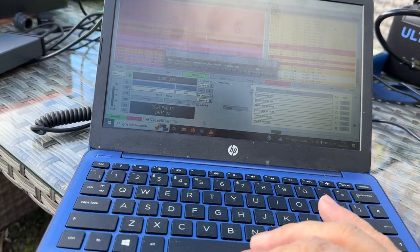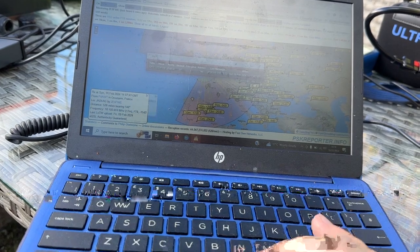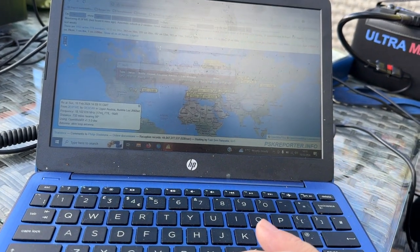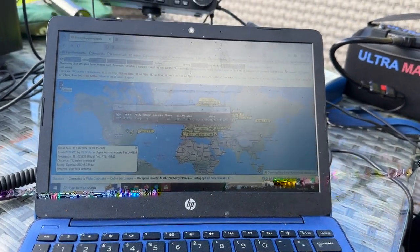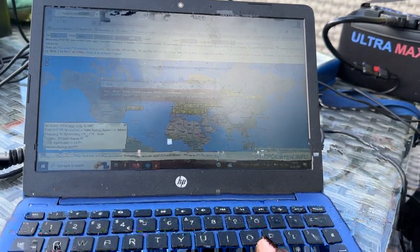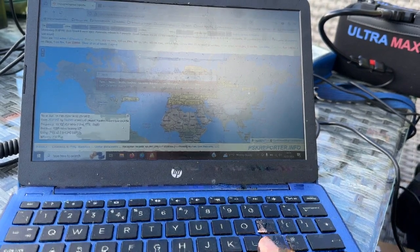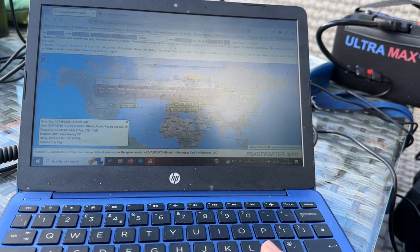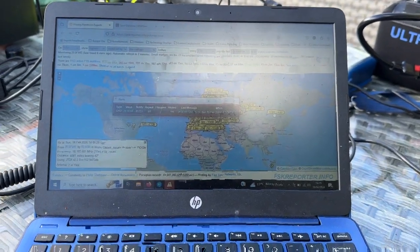We have a quick look at PSK Reporter. On 10 watts on an ad hoc dipole I'm getting into East Coast America. I've also picked up signals from Asia and I'm getting out to Asiatic Russia. So yeah, that's good.